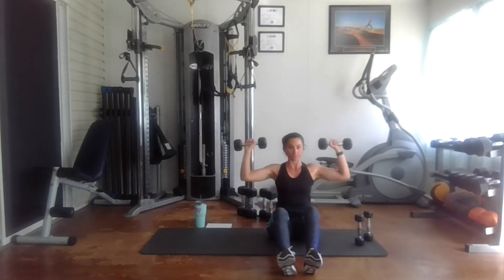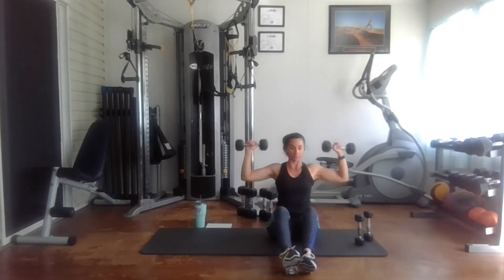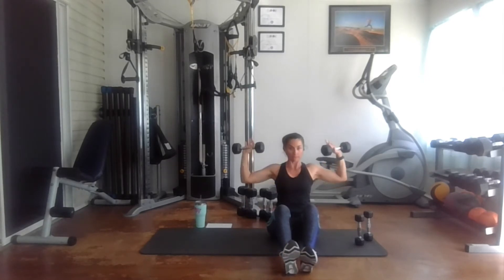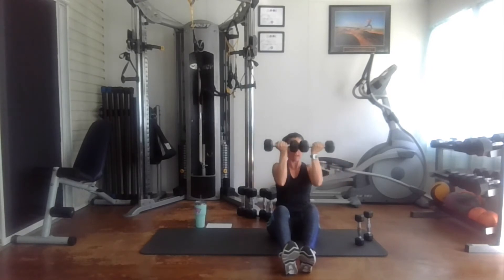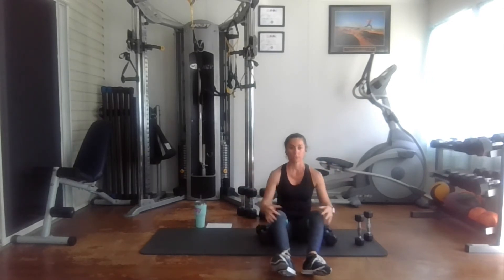One, two, three, four, five, six, seven, eight, nine, and ten. I feel this one.